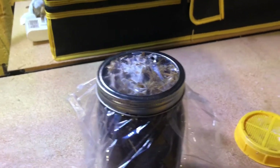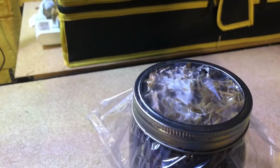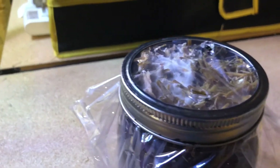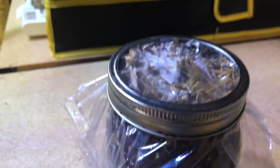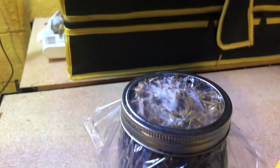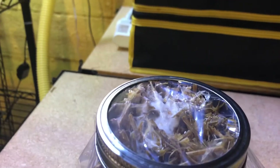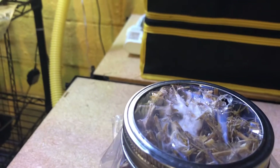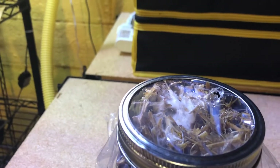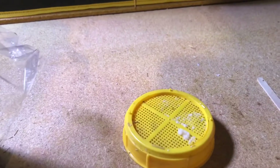I replaced the plastic sprouting lid with some plastic wrap, setting it in place by screwing a metal ring around it. Then I poked two holes in the plastic because you do have to let the mycelium breathe — it needs a little bit of air. But the sprouting lid I think was giving it too much airflow.